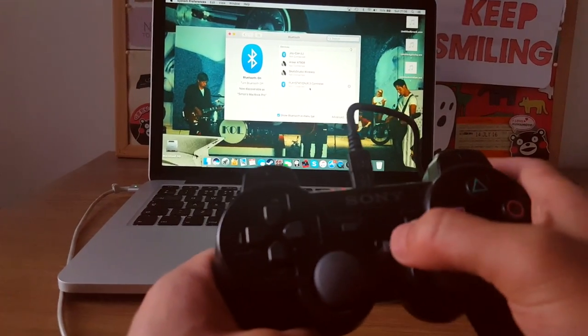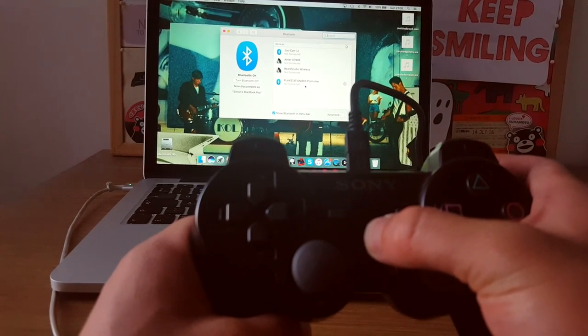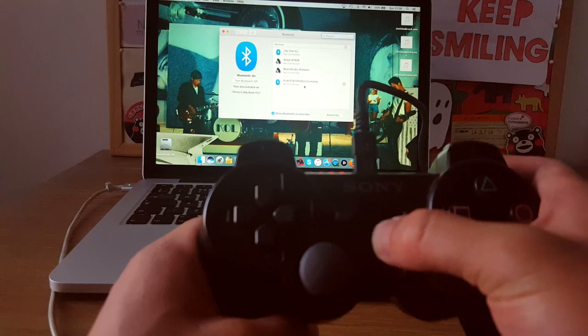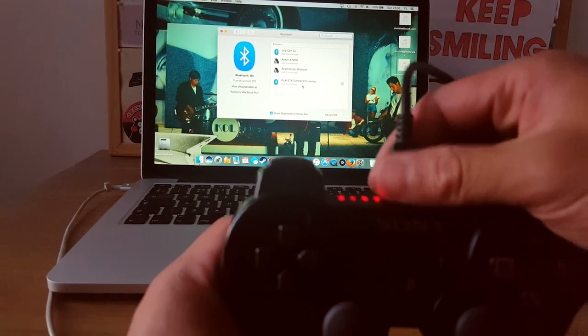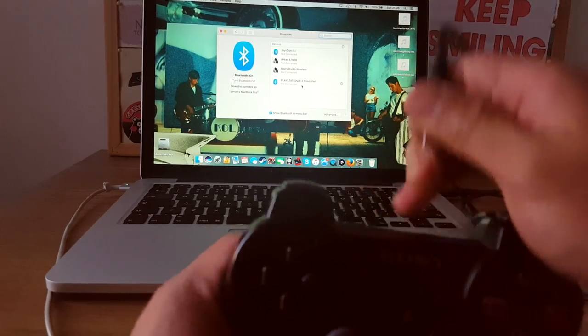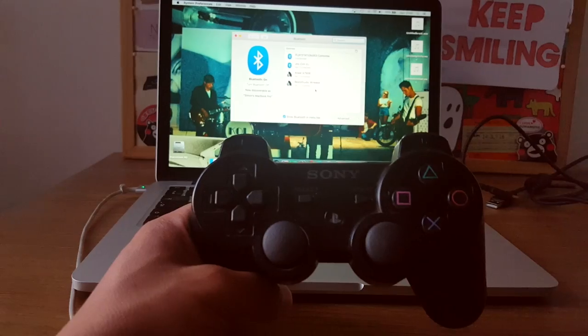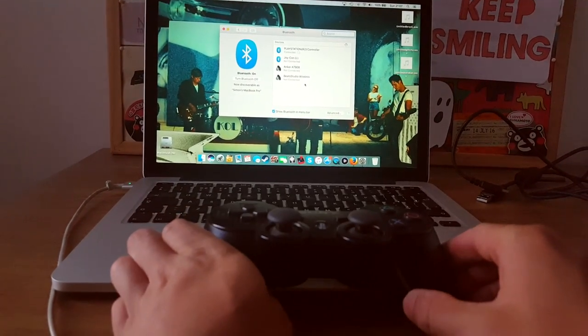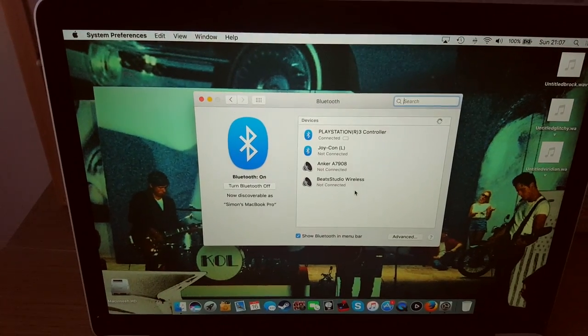To connect it, hold in the home button for about 3 seconds, then let go. Now unplug the cable and it should start connecting — and there we go, it is connected to our Bluetooth.